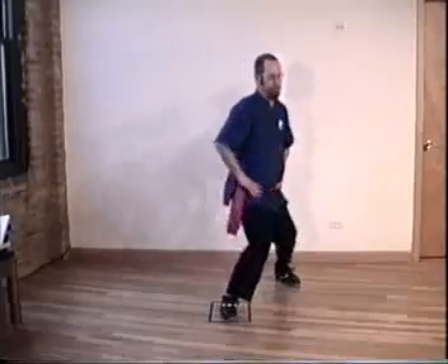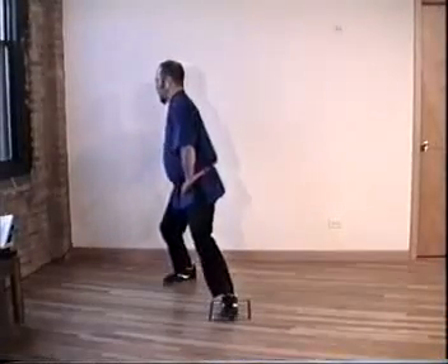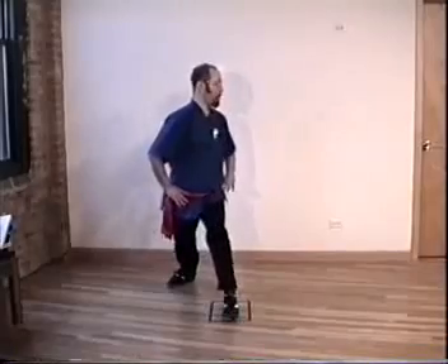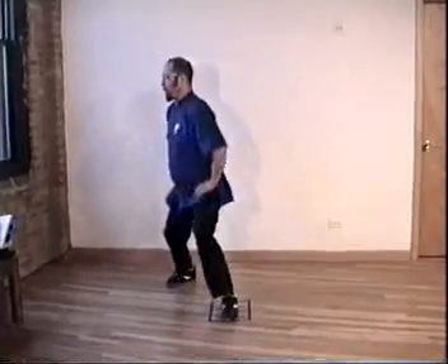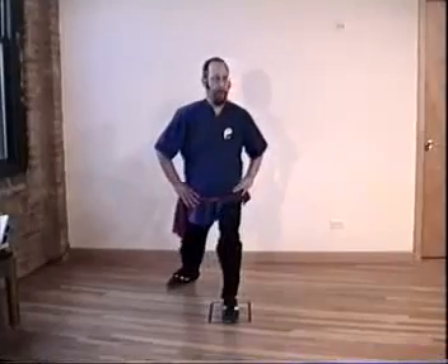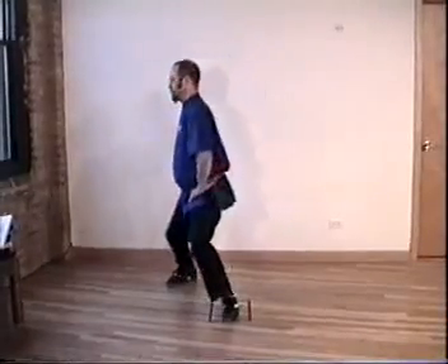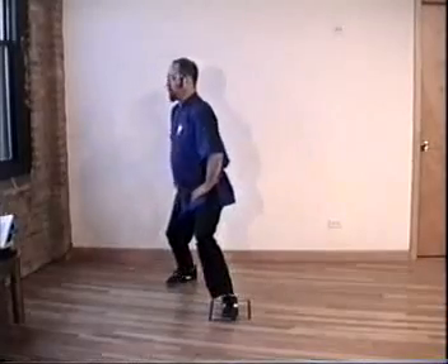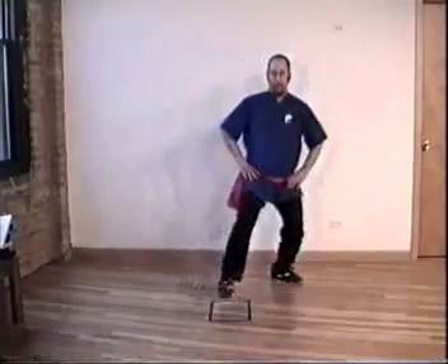Inhale, exhale. Forward now, twist. Inhale, exhale. Inhale, exhale. You don't need to worry about going distance for now — you'll get that on the second tape, on the instruction video. Inhale, exhale. We're about to change. Inhale, change door.